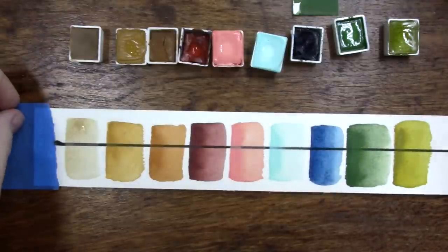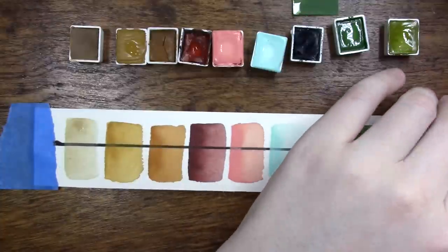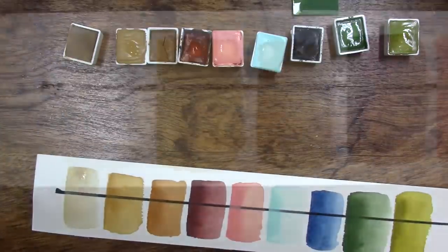Alright, I've let these kind of naturally dry here — I didn't rush them with the heat tool or anything. Let me go ahead and lift them up and show you what they look like.